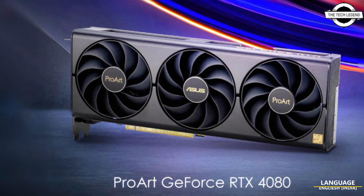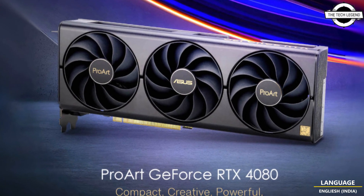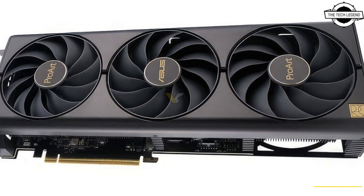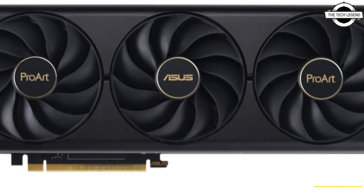Hello friends, welcome to the Tech Legends channel. Today I will talk about the Asus Pro Art Geforce RTX 4080 and RTX 4070 Ti graphics cards.